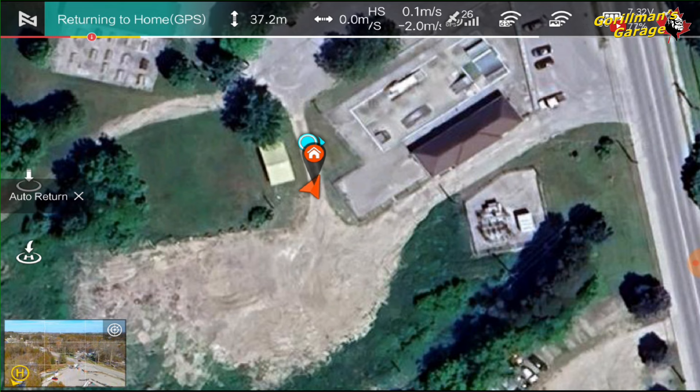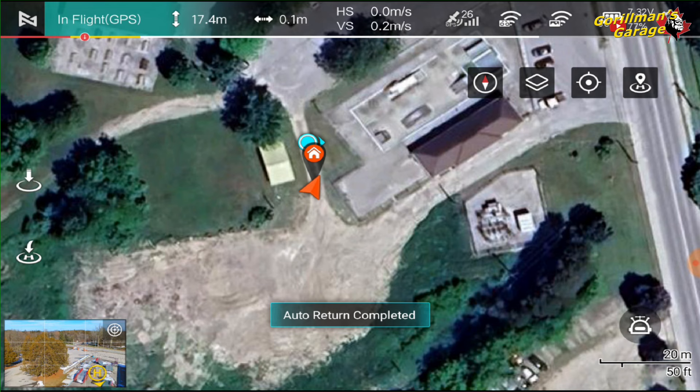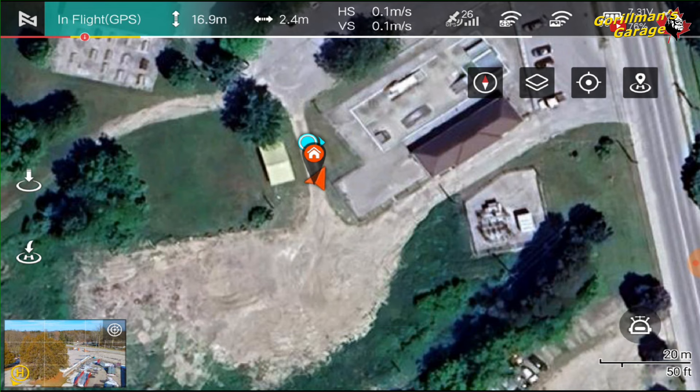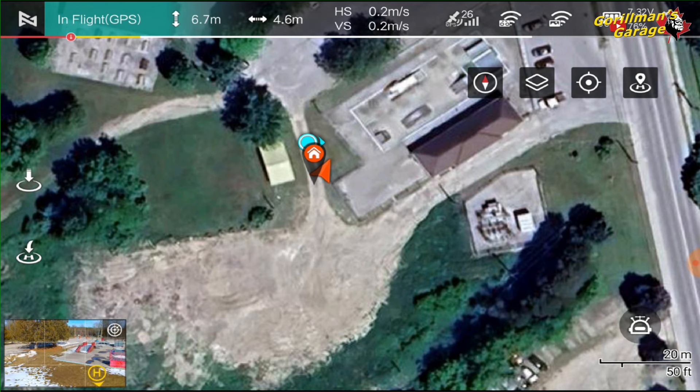That's really good — a good little flight. So far I'm very impressed with this; it works very well. This eight-inch tablet is great, though it's really sunny out so it's hard to see. It's coming down. It was within a foot or a couple of feet, but there's a wire there so I didn't want it to hit it — bringing it down manually.